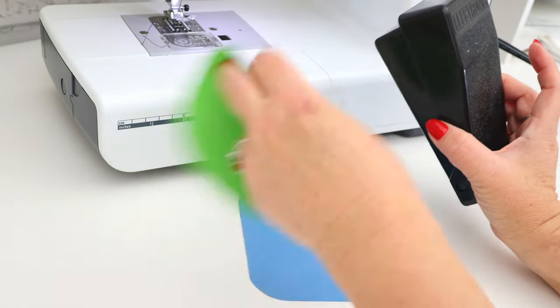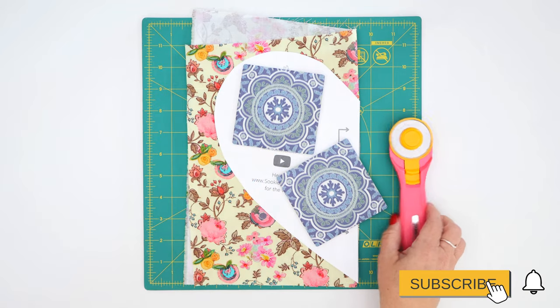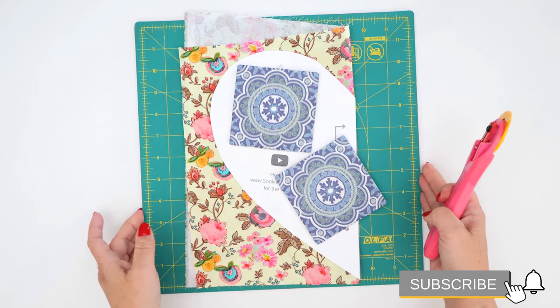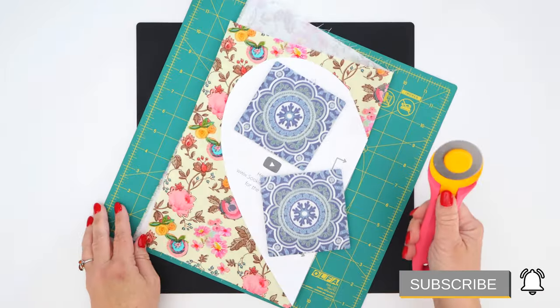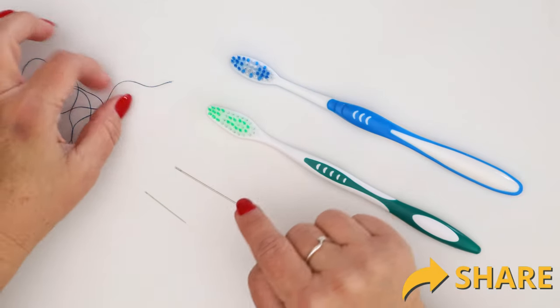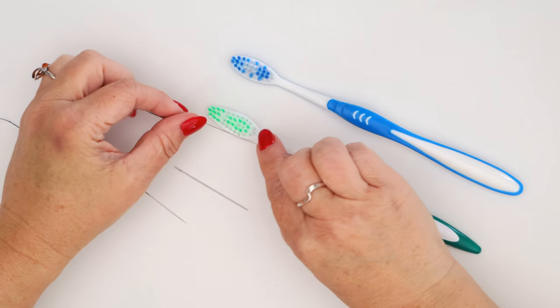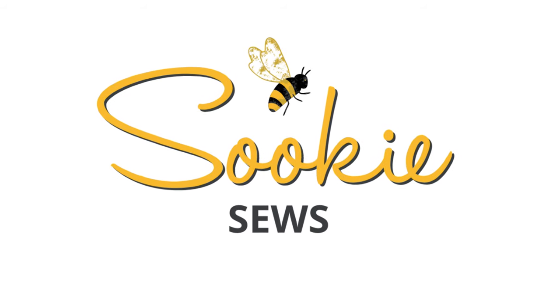Well sewing bees, I sure hope you enjoyed today's video and learned at least one new thing. If you found it helpful, give it a thumbs up, leave a comment, subscribe, and share it with just one other sewing friend who would find this valuable. Until next time, I hope you have a creative day — bye bye!